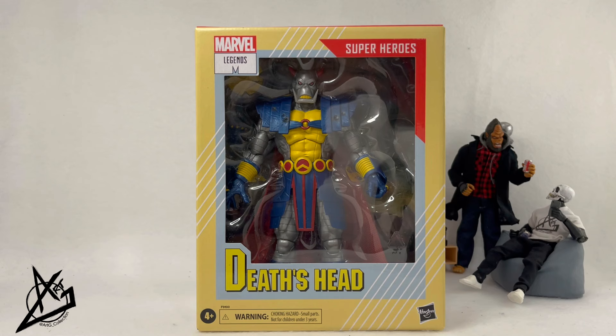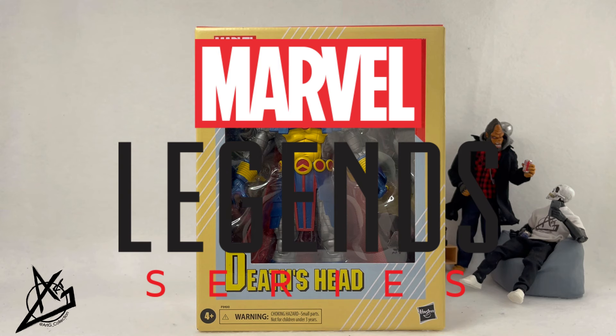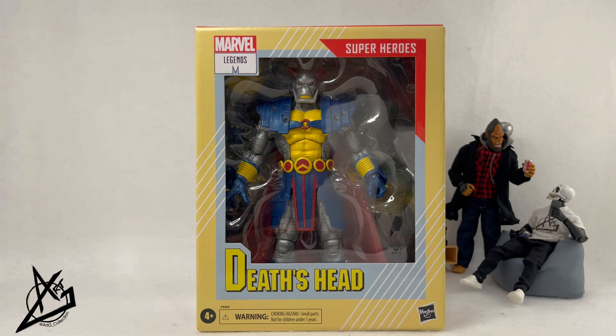Welcome back to another unboxing showcase review. We finally have what I first thought was an SDCC Comic-Con exclusive for Marvel Legends — this is Death's Head. But it started to be released elsewhere for pre-order, which is even more awesome. I did not go to San Diego Comic-Con, but I was able to order this through Hasbro Pulse when it went up for sale, and they shipped it right away. It is absolutely amazing to see something like this because it's Death's Head — not a very familiar character.